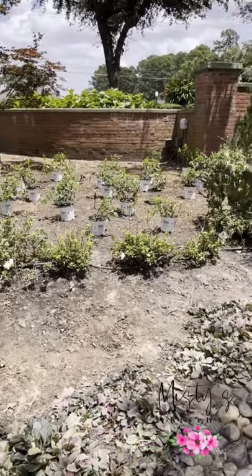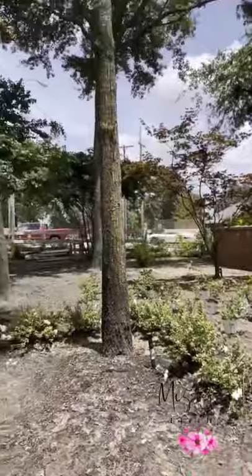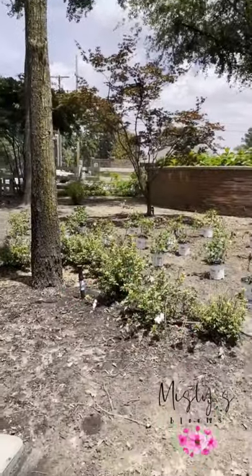Okay everybody, so this is what we have going on up here in the front. This is by our front entry gate and we lost a really big beautiful shade tree and it's opened this area up quite a bit.